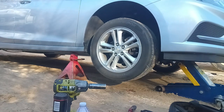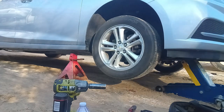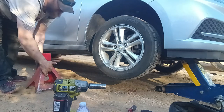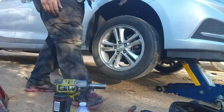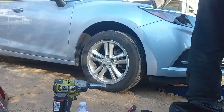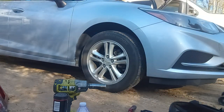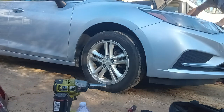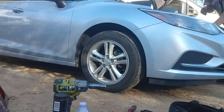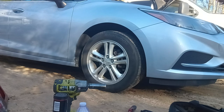Your car is all done. Now we'll just put the reservoir cap back on, just like that, shut the hood, and this vehicle is all done.